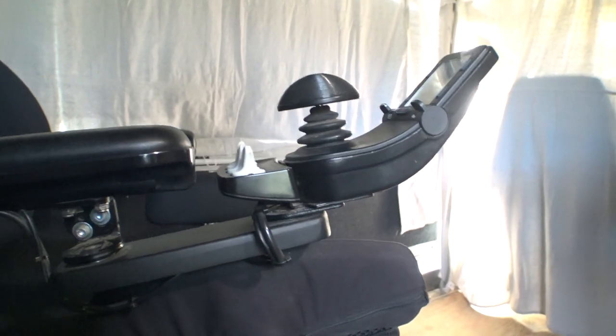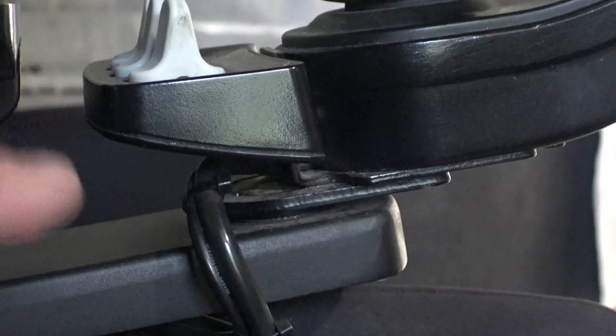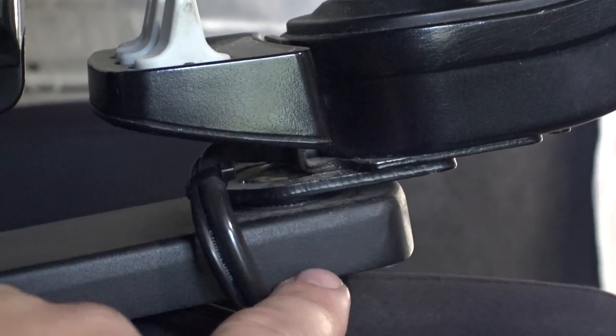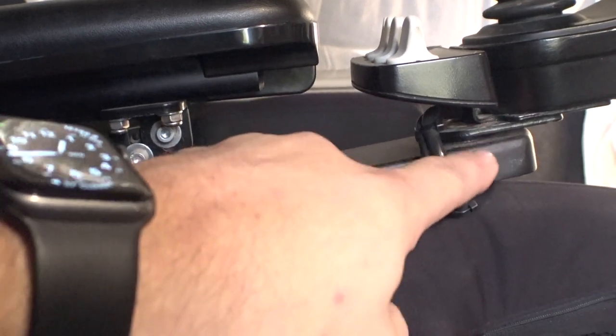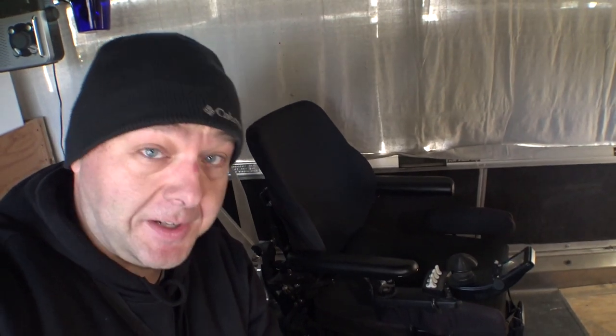And if you look real close — pardon all the dust and dirt, it doesn't matter how clean you keep your chair, if you zoom in far enough you're going to see dirt on it — but you can notice the movement is actually happening between this part and the joystick itself. This whole bar wiggles just a little bit, but a majority of it is up here. So I was thinking this would be a perfect time to take this thing apart and see how it works inside, because I have not yet taken one apart. Let's find out.